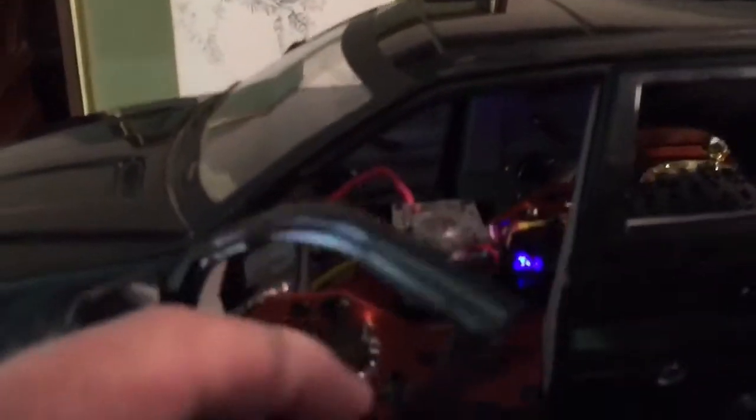I didn't have to move the post or anything from the original body — I can swap the other one back on. I just took my time and drilled it out so I can slide it off. Actually, you pop the door to take off the hooks there. So that works pretty good.